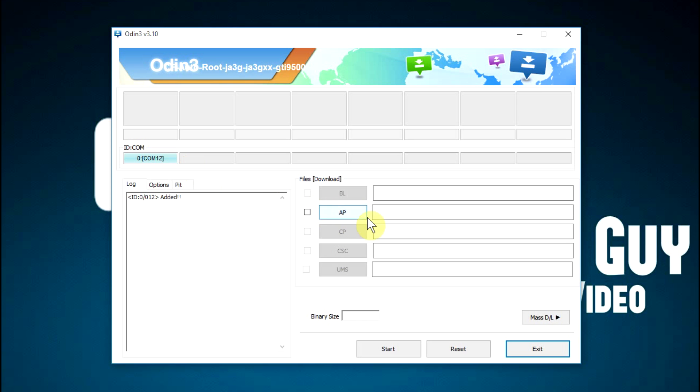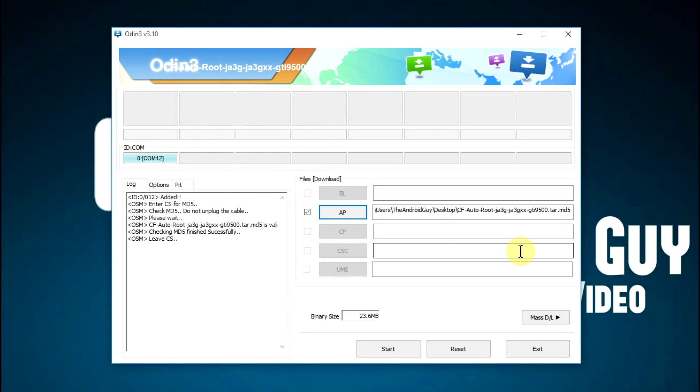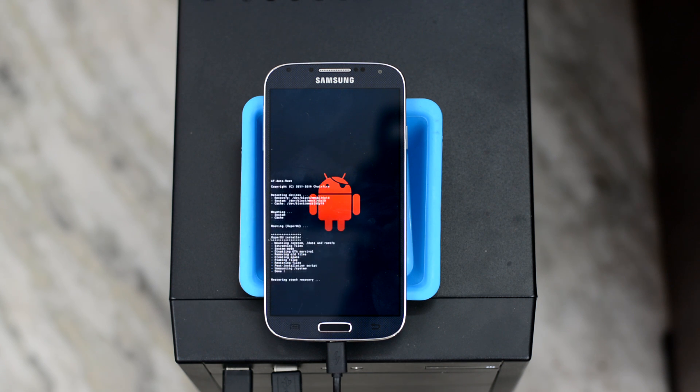Once your device is recognized by Odin, click on the button that says 'AP,' then select the CF AutoRoot package you just downloaded — it should be in tar.md5 format. Once that is done, you are all set to root your device. Simply click the start button and the process will begin, which will take somewhere between 1 to 10 minutes. During the entire process, don't play with your phone — let it sit there and have some patience. Once the process is done, you will get a pass or reset message with the counter turning green. Back on your device, you will notice some scripts running, which is totally normal — it's a good sign.